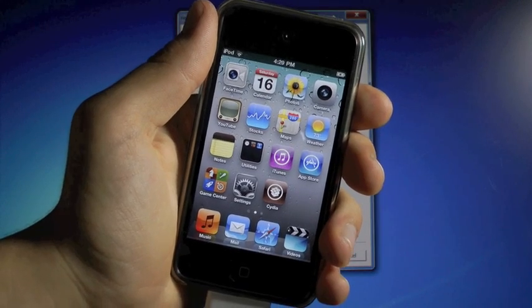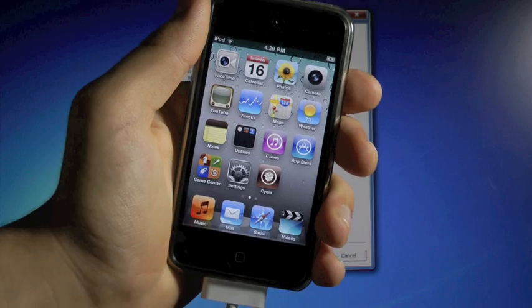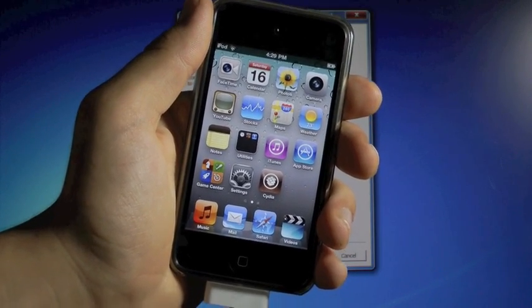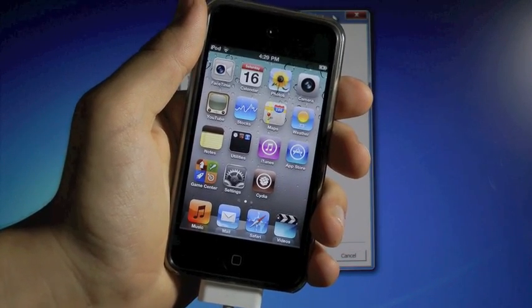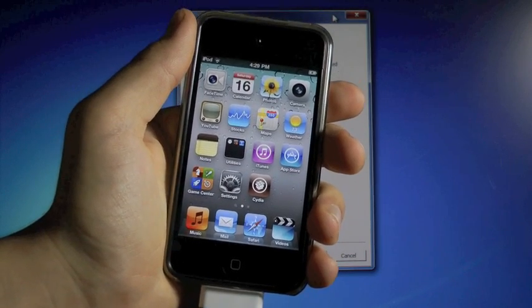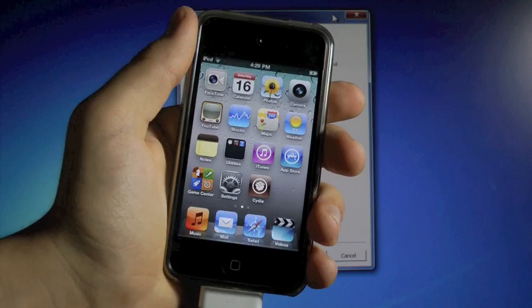I don't recommend that anyone update to 4.3.4 if you're on any lower firmware, because it is a tethered jailbreak and that's very inconvenient, and there will not be an untethered jailbreak for a while. So stay where you're at on your firmware. And if you have an iPad 2, this jailbreak does not work yet, because it took a long time to find an untethered jailbreak on 4.3.3, and it'll take just as long to find another one on the newer firmware.